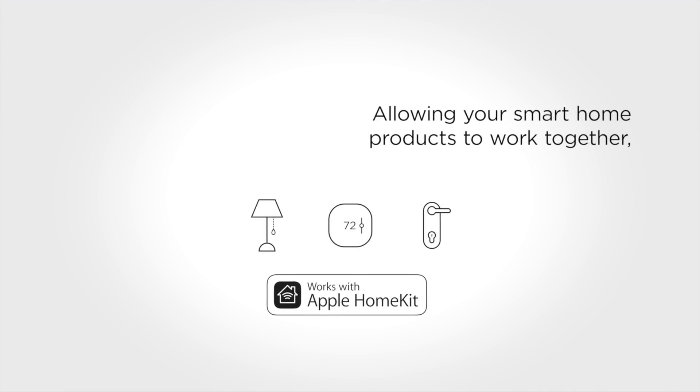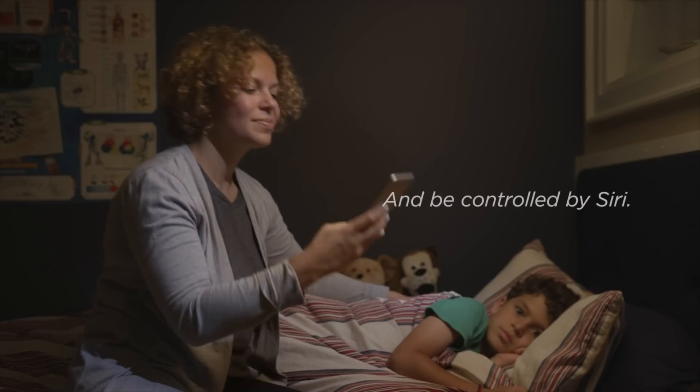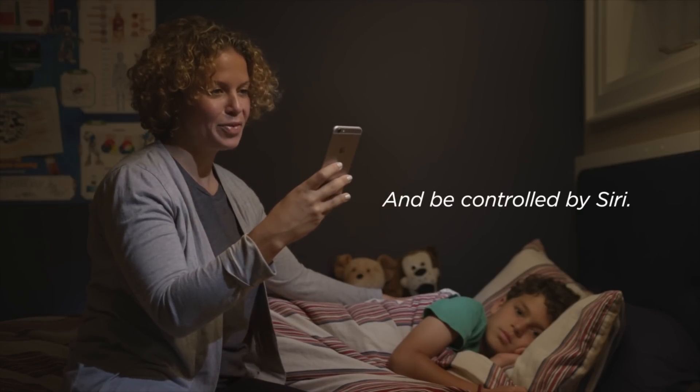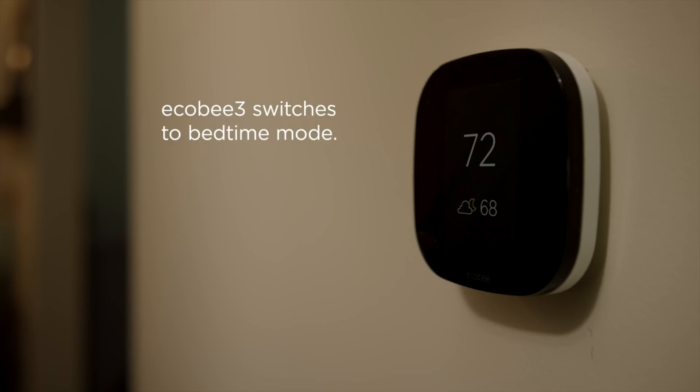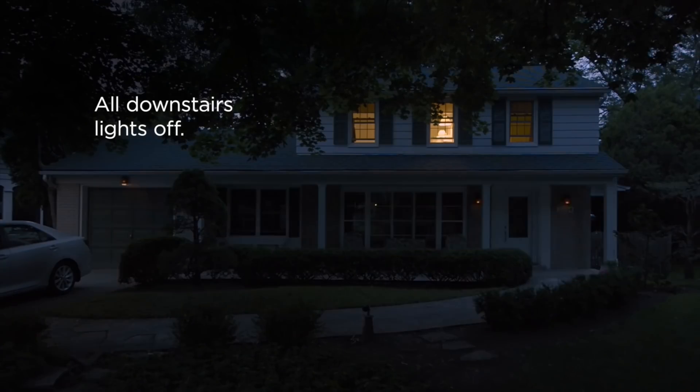This means you can control the Ecobee3 thermostat with your voice by using Siri with an iPhone, iPad, Apple Watch, or iPod Touch, or an Alexa-enabled device like the Amazon Echo, Echo Dot, or Amazon Tap.